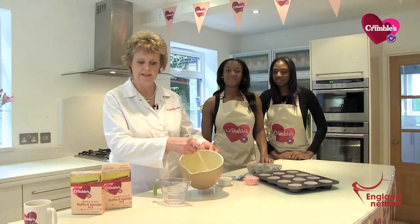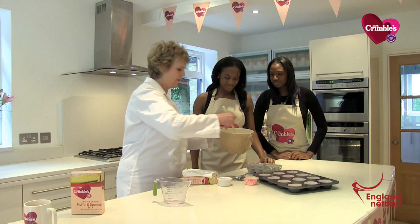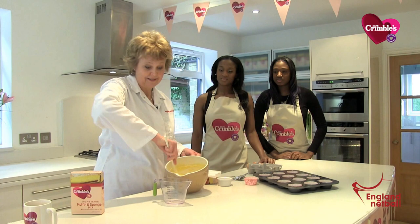Then we add the Mrs Crumbles mix — simply add that all in there. Just very, very simple steps, as you can see. Just add the mix together, bind it together just to make a nice smooth mix. Really, it is so easy, so versatile.